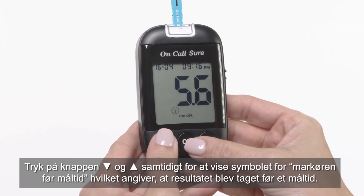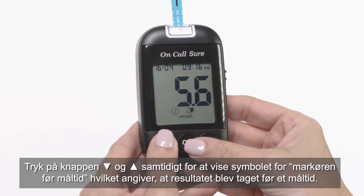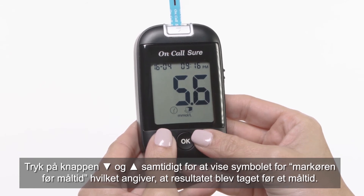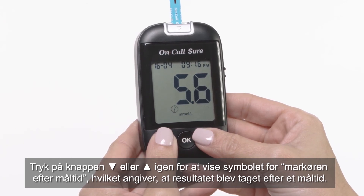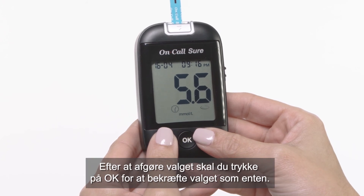Press the down and up buttons together to display the before meal marker symbol, indicating the result was taken before a meal. Press the down and up buttons again to display the after meal marker symbol, indicating the result was taken after a meal. After deciding the selection, press the OK button to confirm.